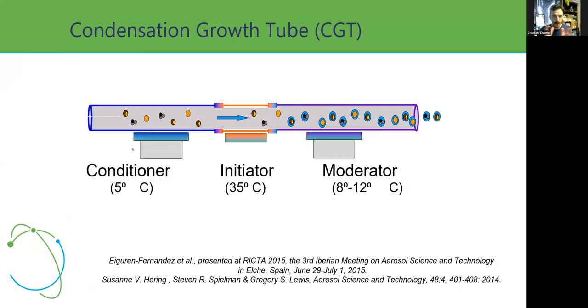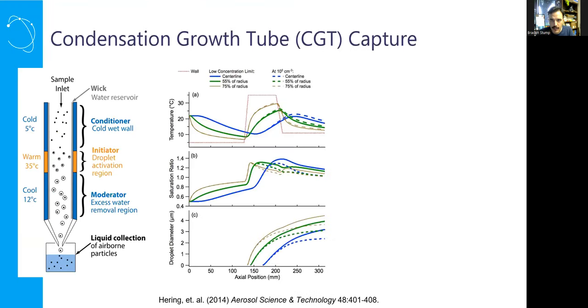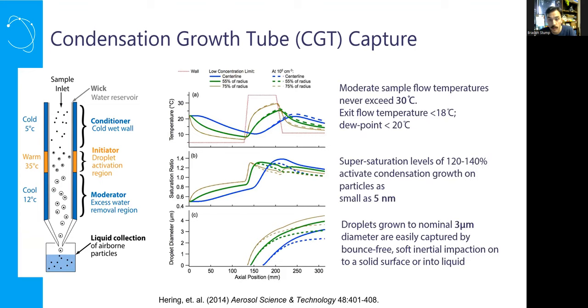The core theoretical technology at the center of the Spot Sampler is called a water condensation growth tube collector, or CGT — condensation growth tube. This central technology was developed by Aerosol Dynamics, and we thank them for allowing us to license that technology for sampling aerosol of any kind. The next slide helps show the theory and how this method works and why it captures things the way it does.